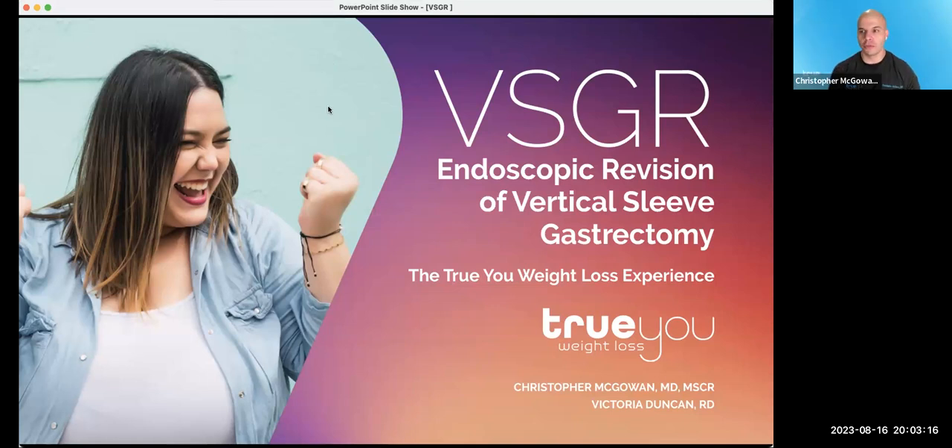Thank you, Colleen, and welcome everybody. Thanks for joining us tonight to learn about the VSGR — the endoscopic revision of a surgical sleeve. We're going to talk about who's a good candidate, how the procedure works, and how the process works within our program. Most importantly, we want to answer any questions you have, so you can start punching those into the Q&A portion of Zoom right now.